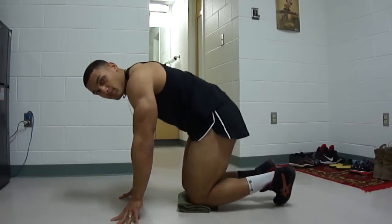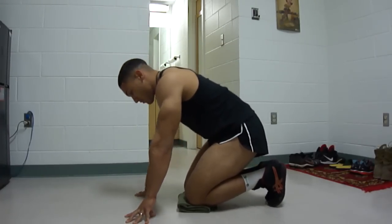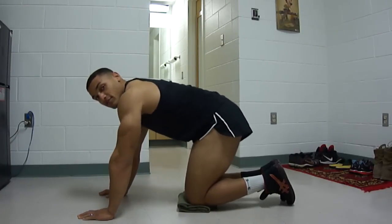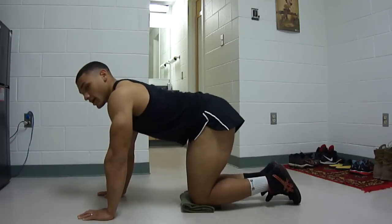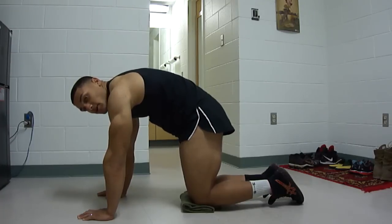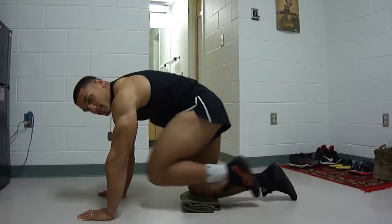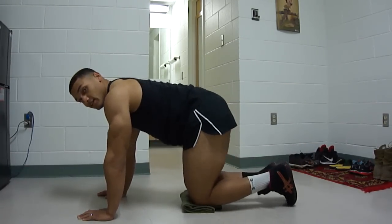First exercise is going to be kicks. All you're going to do is put your knees together, hands flat on the ground right above the shoulders. Make sure when you kick out your back is arched, and when you bring it in your back is a C. So when you bring it in it's like this, and out it's like that. We're going to do ten each leg.